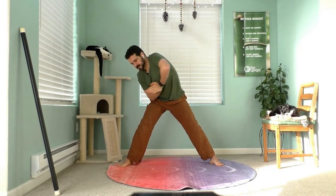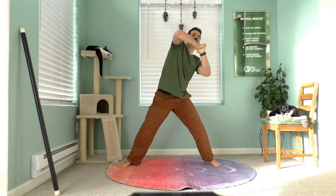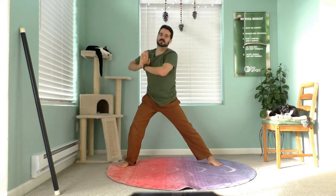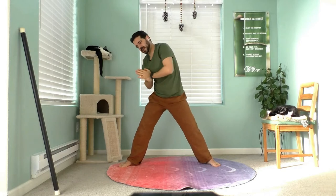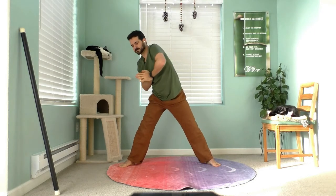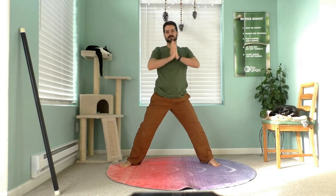Now candle flame. Your hands become a flickering candle flame, going up, down, and all around, stretching the back, smoothing out those rough edges. Your neck can move around, your back, shoulder blades, hips. Nicely down, gather your arms up.